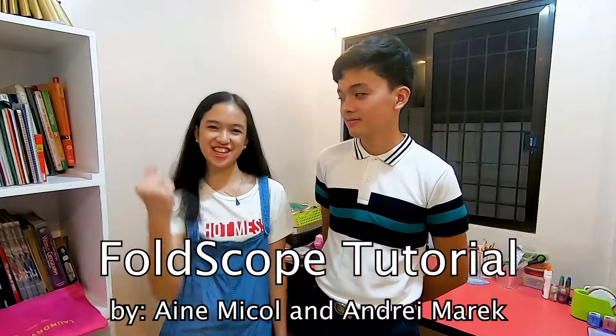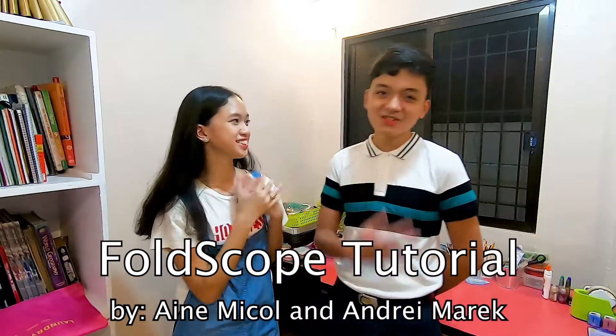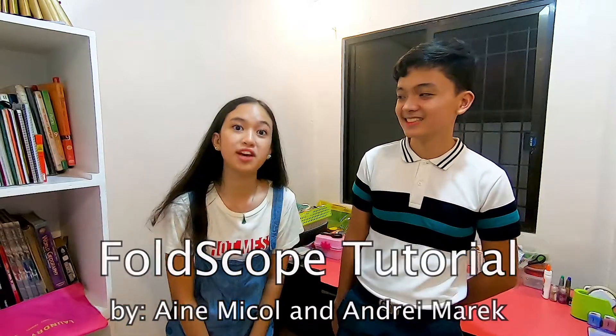Hi guys! Yo, what's up? Mikol and Andrea here! So today, we're going to make our very own foldscopes!